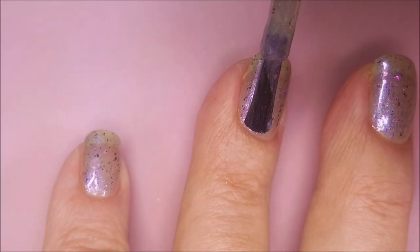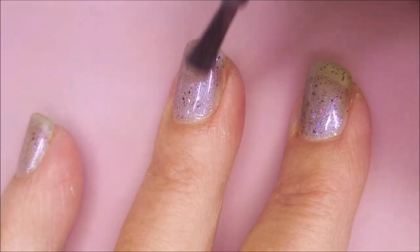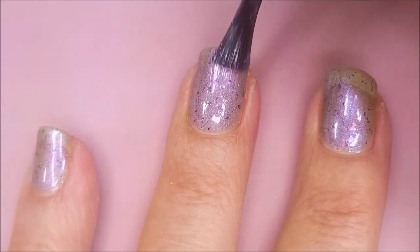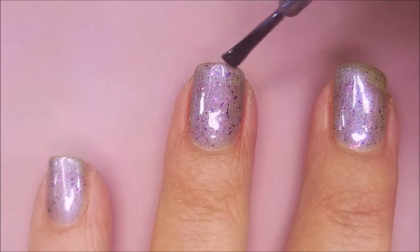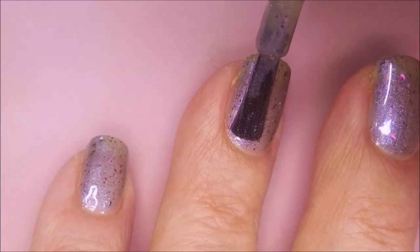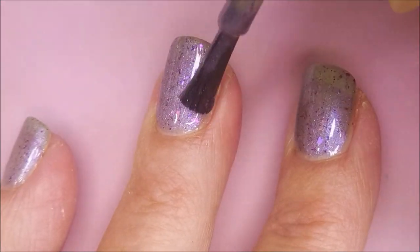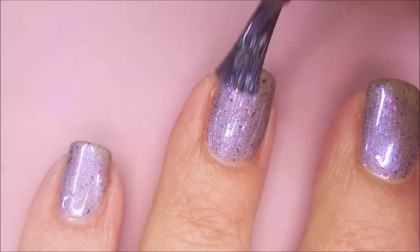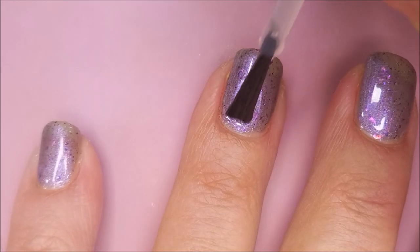I don't mind doing two or three coats as long as the polish is playing nice and they're easy to apply. And you can see this one's working out pretty good. So that is the second coat, and I am going to go ahead and do a third coat real quick. I just wanted to build it up and make it beautimous. And they are rather thin layers.